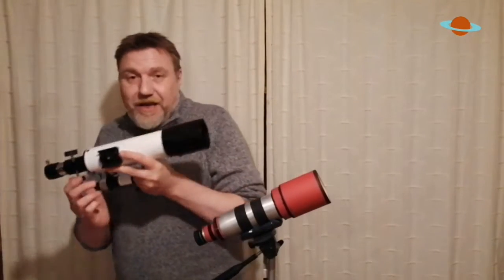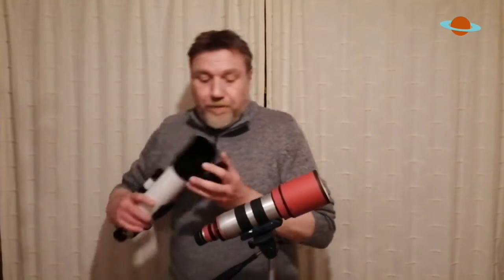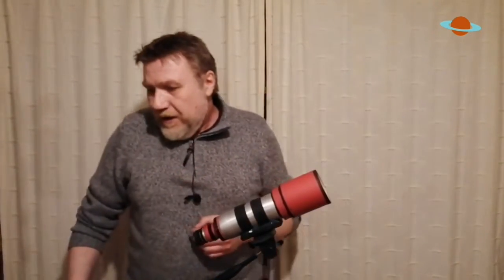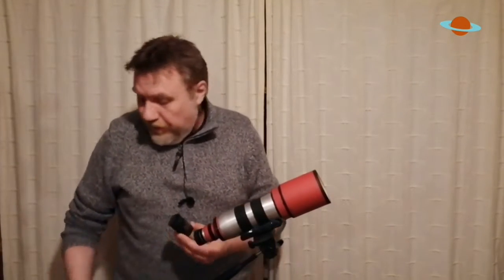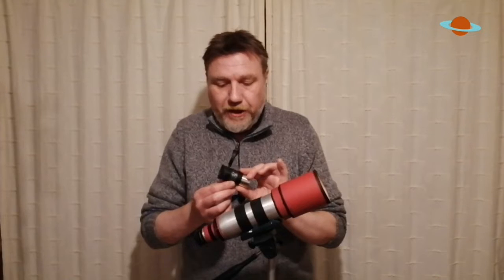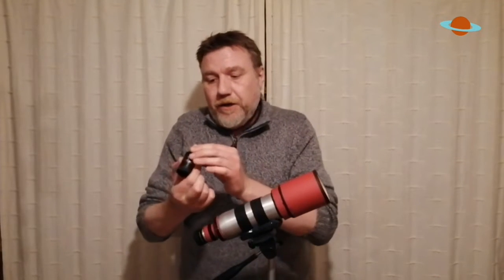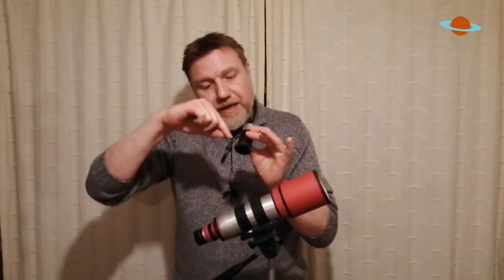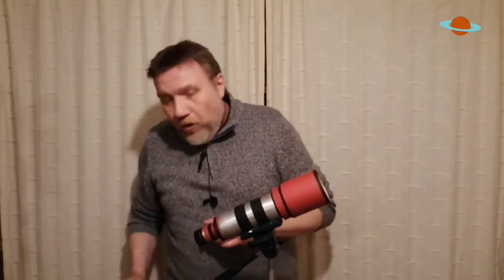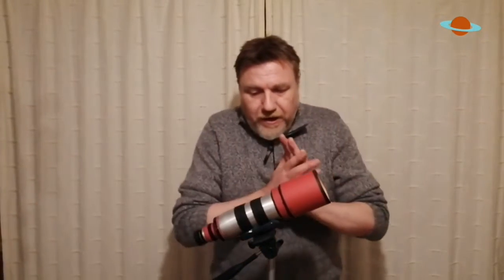Another danger is your eyepieces. You've got to make sure all your eyepieces are completely made of steel. For instance, the modified achromat eyepieces provided with a lot of telescopes, especially Skywatcher telescopes — you couldn't use something like that because even though the outside is metal, the housing inside is plastic. If the sun starts moving around and catches the side, it's going to ruin your eyepiece as well. So it's really important that everything is steel.